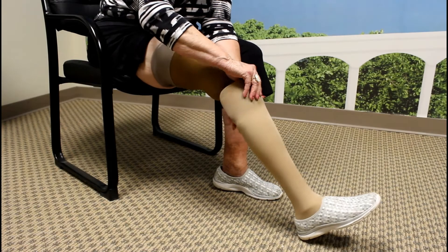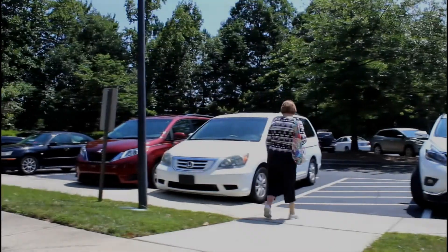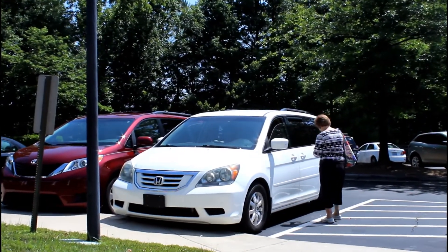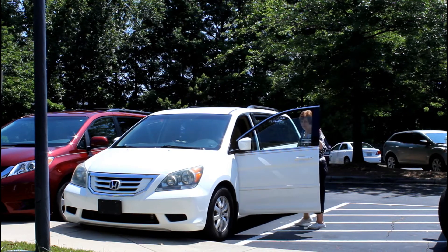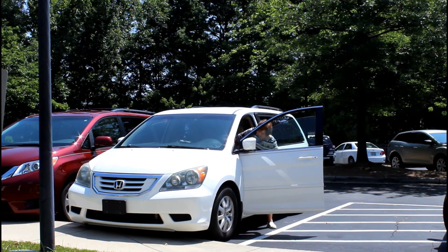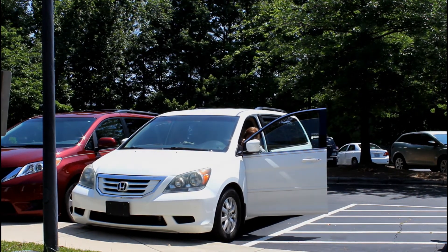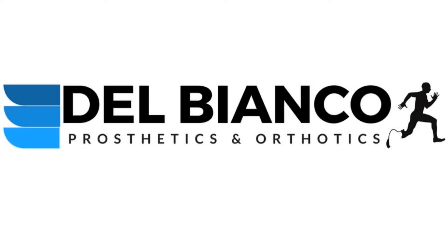We would like to thank Patty for her help. Thank you very much for your time today. This instructional video is meant to cover the basics of transtibial pin locking prosthetic suspension. The material presented here will apply to the vast majority of systems available today, but it is not inclusive of all the technology available to patients. DelBianco Prosthetics and Orthotics can discuss technology specific to your needs during your visit with one of our clinicians.